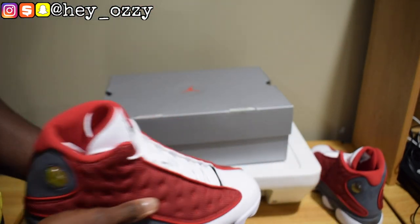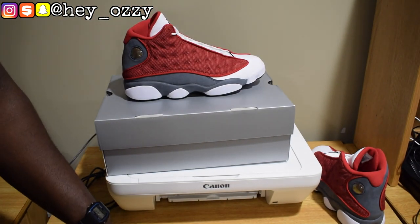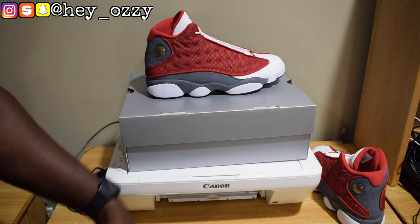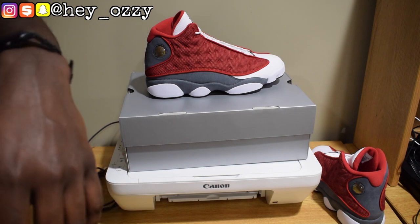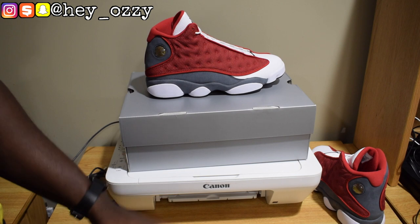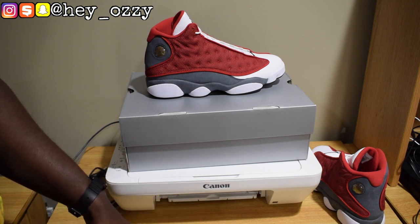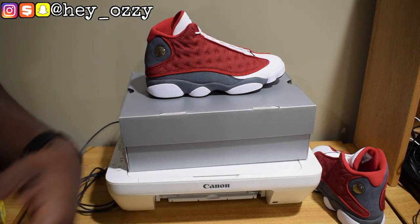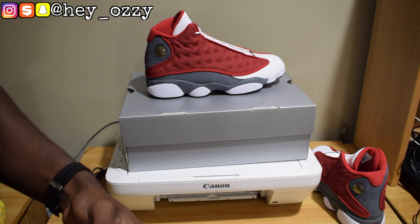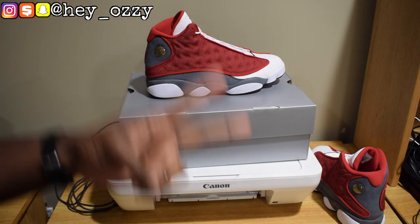That's pretty much all for this review. I'm going to show you how these shoes look with different pairs of pants so you can know how to style them. If you have any questions, leave them in the comments below. I ordered them on May 1st and they got here May 5th, so Sneakers takes about 4 days to deliver. Don't forget to subscribe, press the bell, like, comment, share, and stay tuned for more videos. Peace.